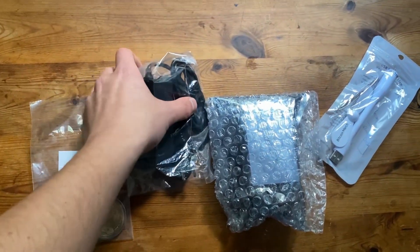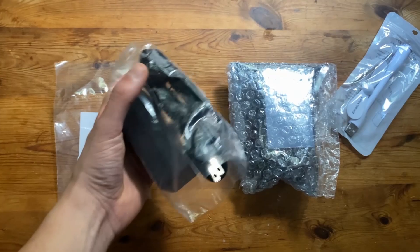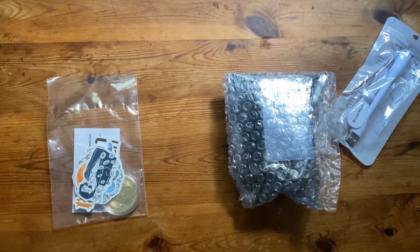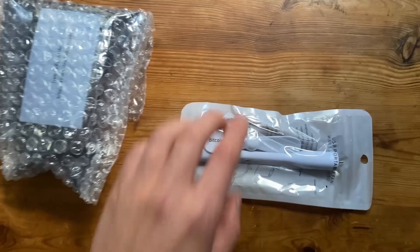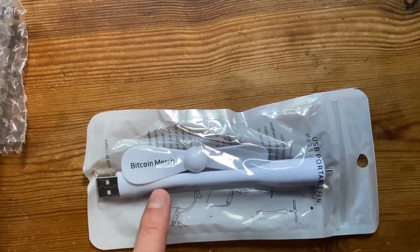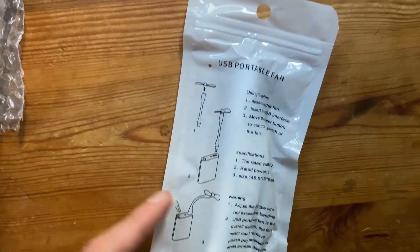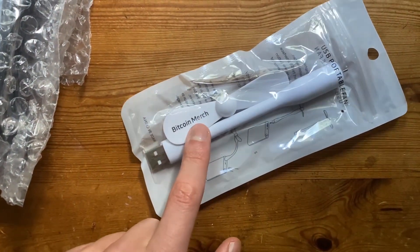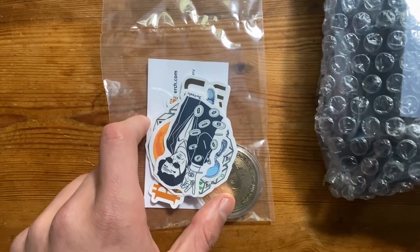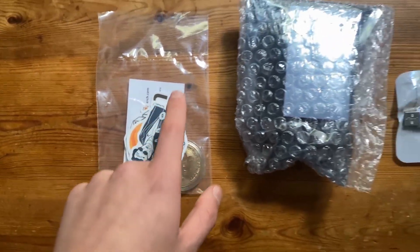So we're going to set aside the US plug since we'll need a new one. The box comes with two extras before we open the main device — a portable USB fan with a little Bitcoin Merch text on it, and then they also sent over a bunch of stickers. Let's unwrap them and see them fully.